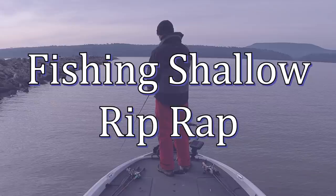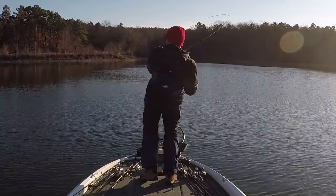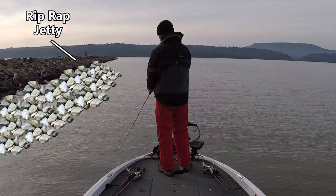Number one: fishing shallow riprap. This is probably my most consistent way of catching bass on a jig throughout winter, across all types of lakes, different water clarities, and different regions of the country. That's fishing a jig down man-made riprap banks. Riprap is just rocks placed along the shore to prevent erosion, and normally those rocks go down 10 to 15 feet into the water.